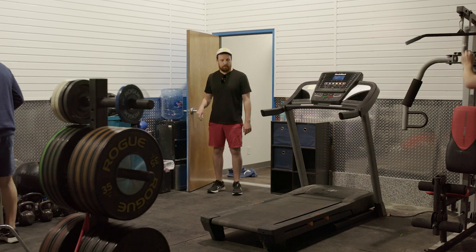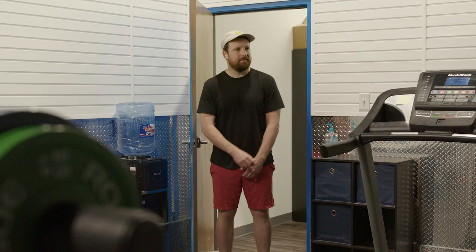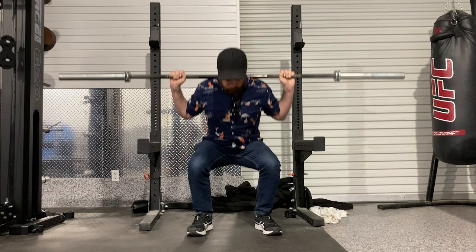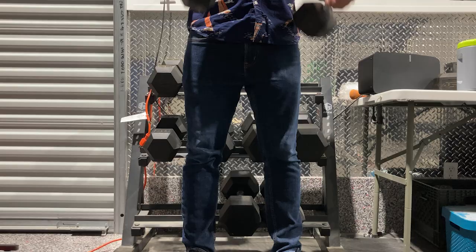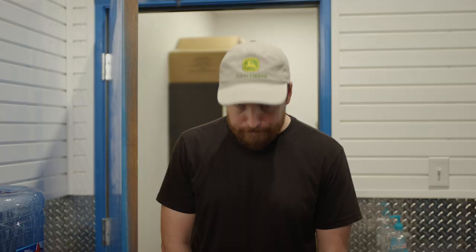Oh no. You can see the contours of my penis in these gym shorts. Are you tired of everyone at the gym looking at the wee-wee outline in your shorts? Yeah. Is that why sometimes you wear jeans to work out in? Because the fabric of jeans is so thick that people can't see how big your penis is when you wear them? Yeah.